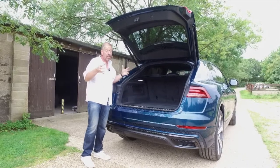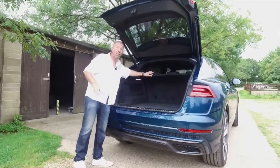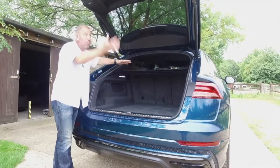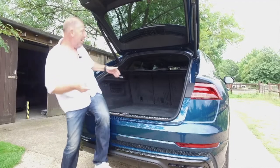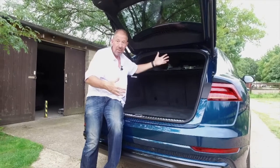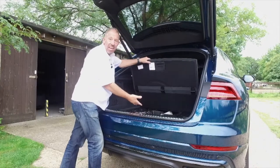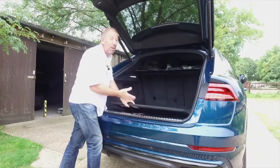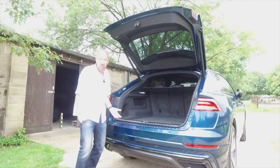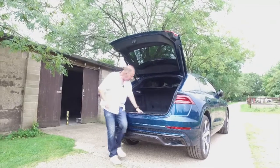One extra feature is an electronic parcel shelf that automatically slides back when the boot opens. The downside is it's quite far back — you'd almost need to climb in to retrieve it — and there's nowhere to store it once removed, so it ends up on a passenger's lap. That could have been thought out a little better.